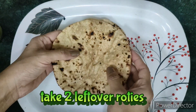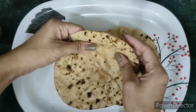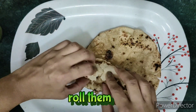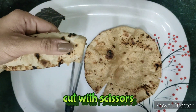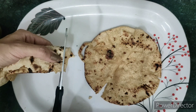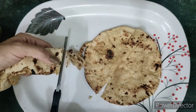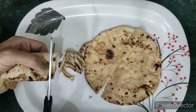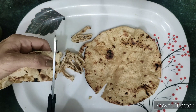I am going to use two leftover rotis. We are going to roll them round. Cut the roti the same way — cut both rotis into long strips.